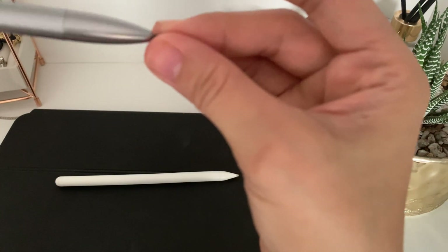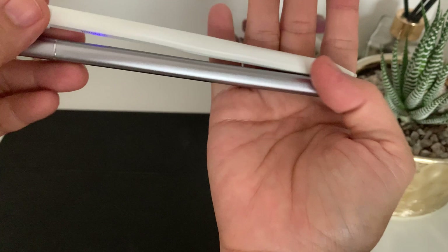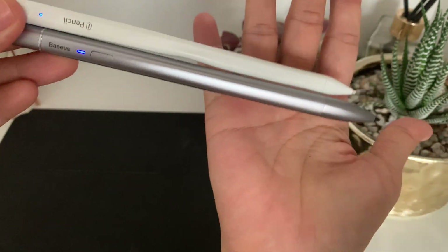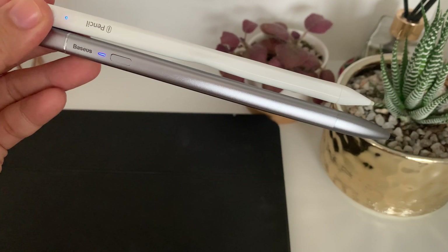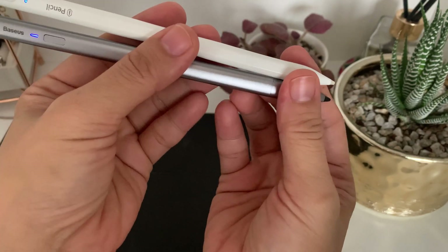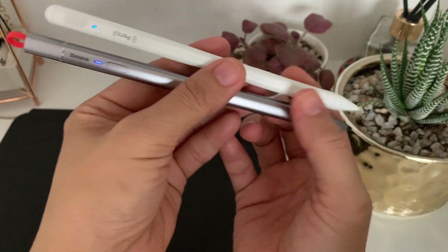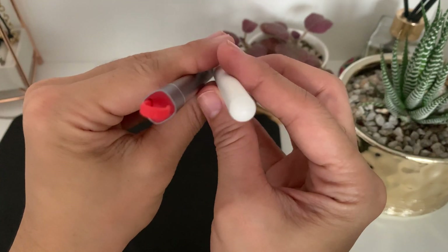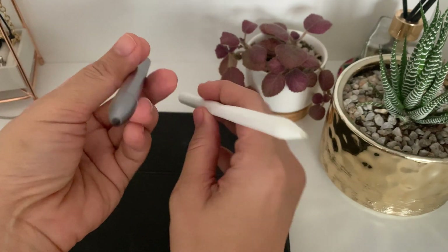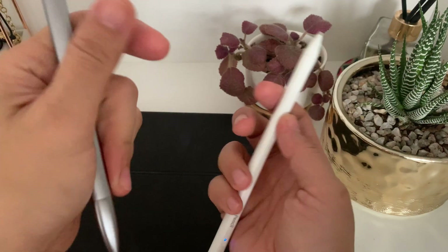When I use the Baseus on the iPad it's a little slippery — you don't get the friction like you do with the WiWo pencil, and that's one of the main reasons I use the WiWo pencil more than the Baseus one. Design-wise they're both okay. You can also purchase a sleeve for the pencil, but for me I'm okay with the WiWo since it's white, and I'm okay with the Baseus since it's silver. The simple design of both pencils really works for me.